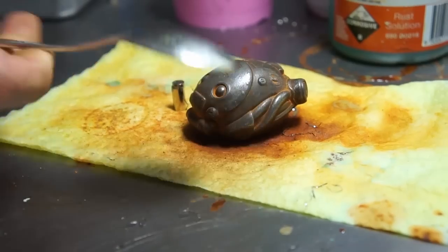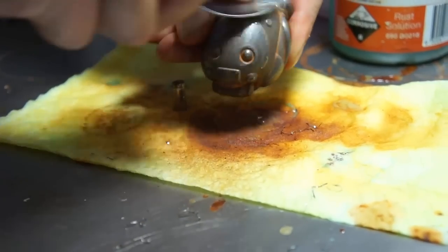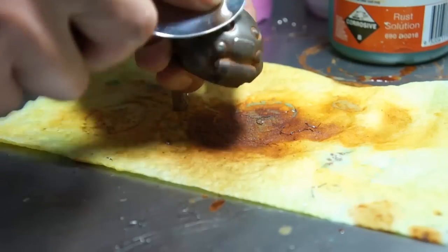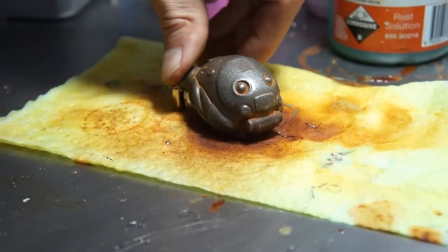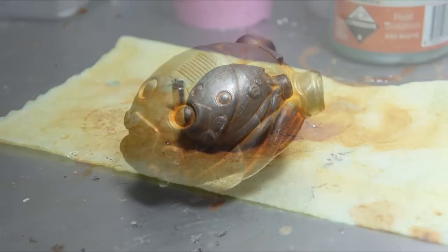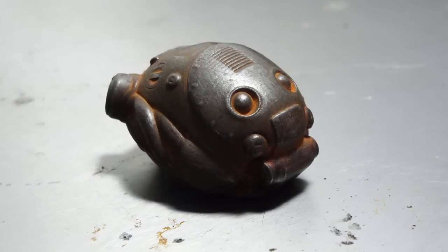Another technique for burnishing is to use the back of a spoon — use a bit of pressure and just rub it over the surface of the cast. Pretty convincing looking metal part right here with some great reflections and highlights. And that's it — here's our final cold cast rusted robot head.